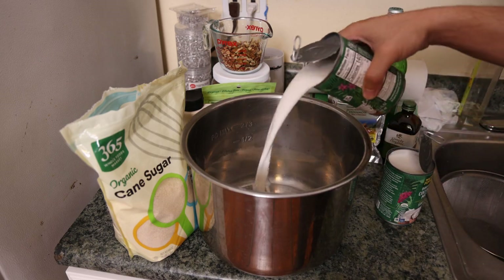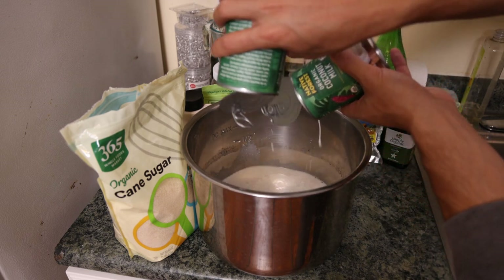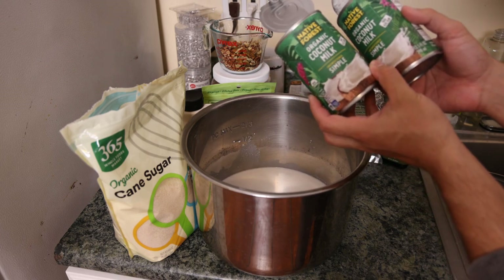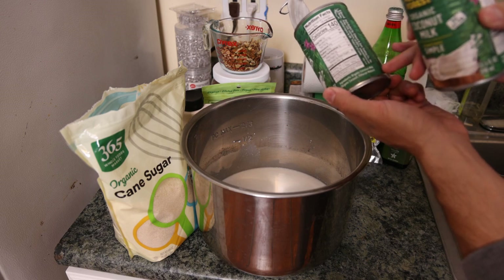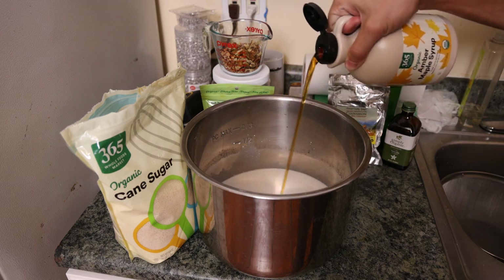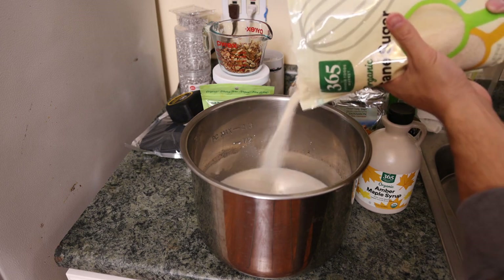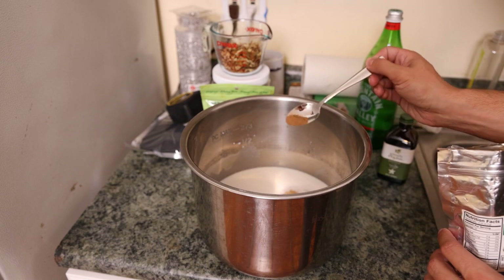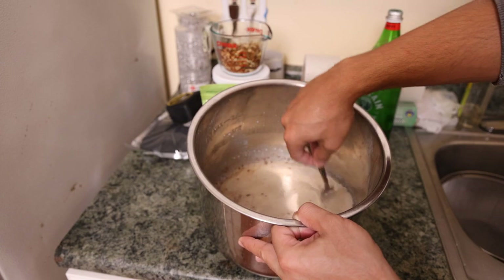First we're going to combine all of our wet ingredients and spices. We have three cups of coconut milk, which is two of these cans. This is one of the better brands out there — the only thing in there should be organic coconut. You want three quarters of a cup of sweetener, so we're going to do some maple syrup and some cane sugar. To that we're going to add one teaspoon of vanilla extract and about half a teaspoon of cinnamon. Now we're just going to mix this up and make sure that the sugar is dissolved into the coconut milk.